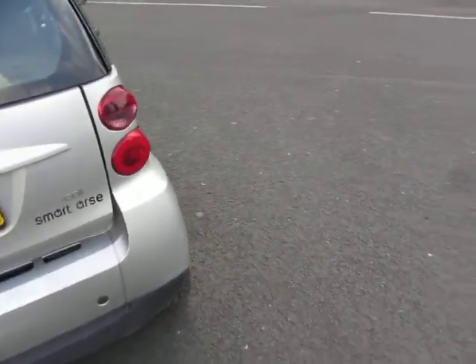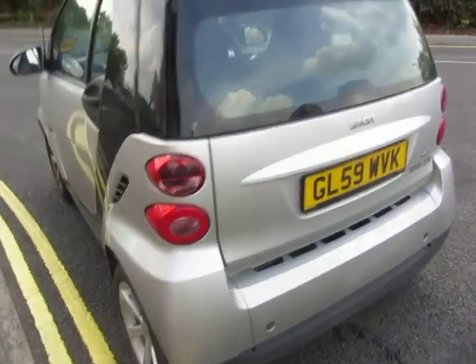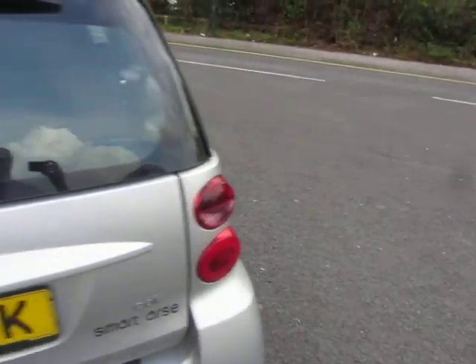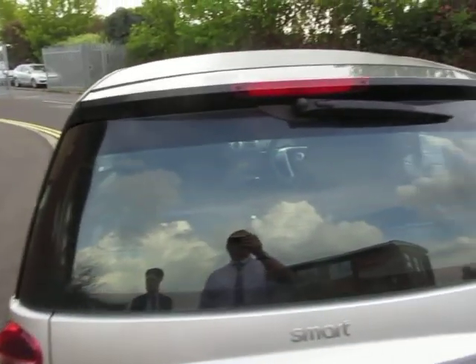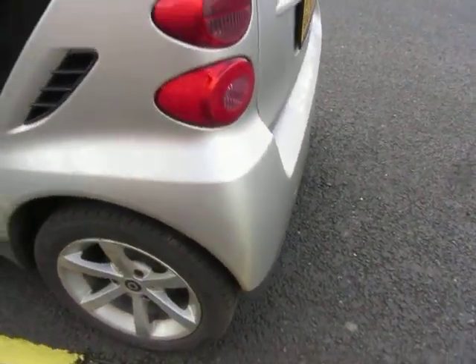Just looking round the back of the car, that's in order, that's okay, lenses are good. On a 59 plate as you can see and the rear window's in good order, that's fine and the roof is too. Bumper corner, that's okay, some chips to touch in and this side of the car's much the same.